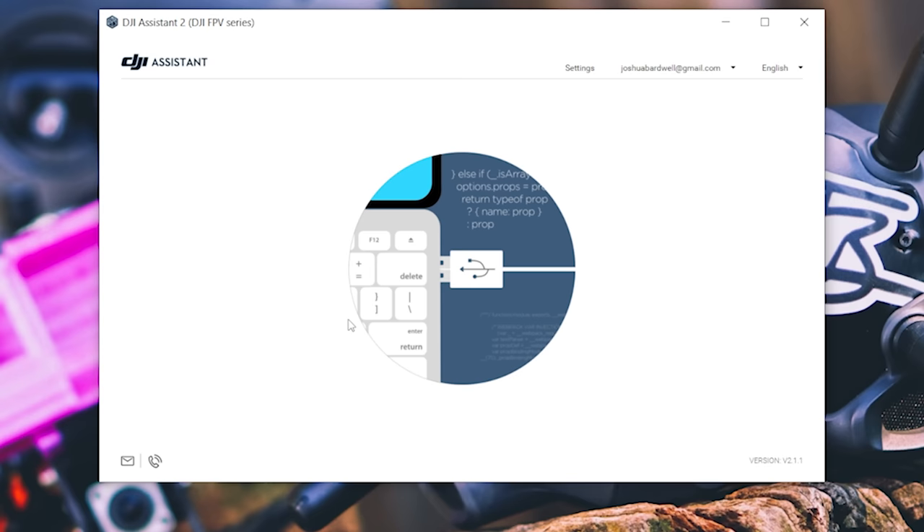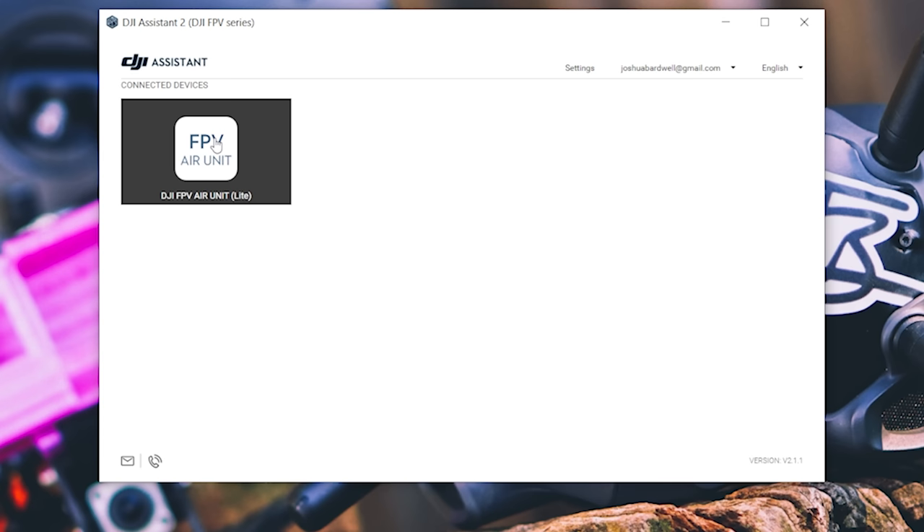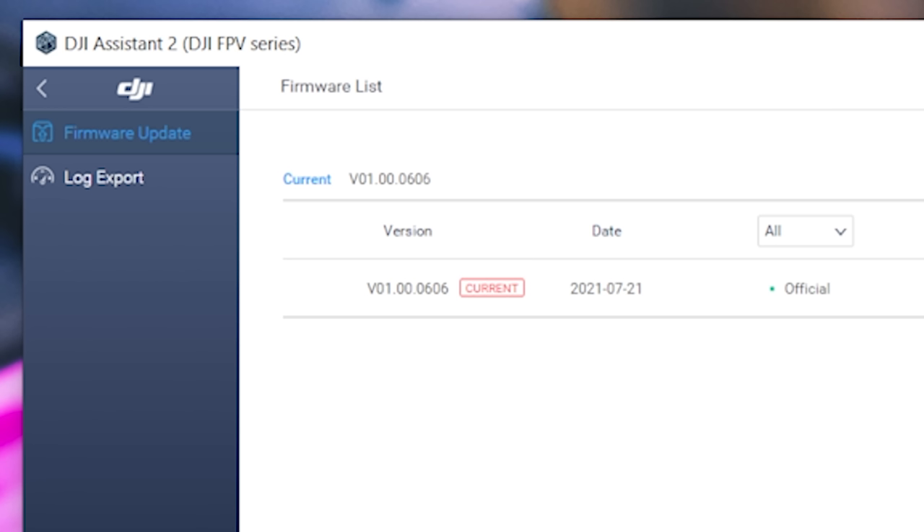When we run that app, we should see the DJI FPV Air Unit Lite — that's our video transmitter — and we're going to click on it and activate it. This basically associates the equipment with your DJI account in case you need warranty service. We can see the firmware on it is version 0606 and it's marked as current. That's all we need to do — just make sure we've got the latest firmware.